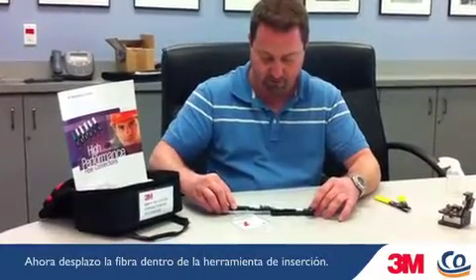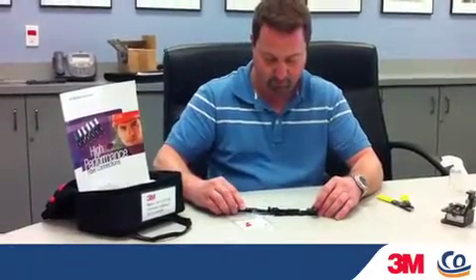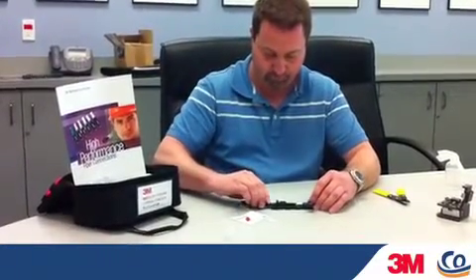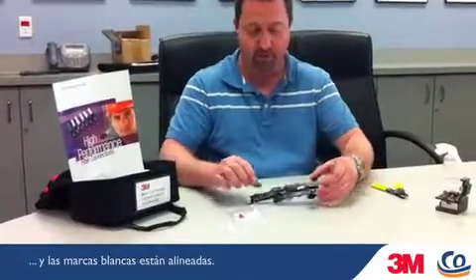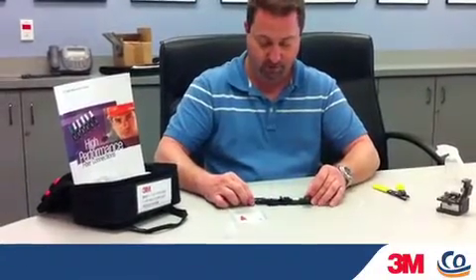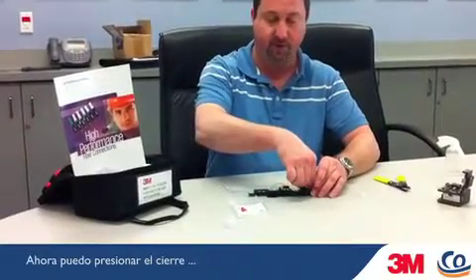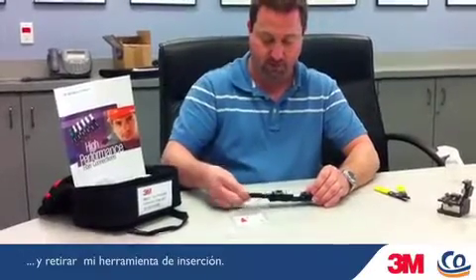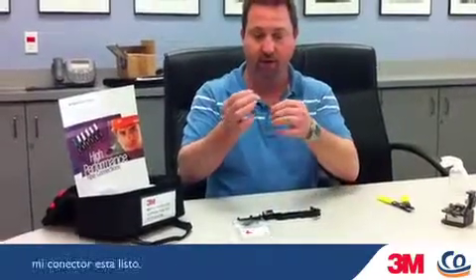Now just slide the fiber into the slide-in tool. When the door pops open and my arrows are lined up — white arrows to white arrows — my connector is done. I can now just click this shut, unlock, and pull out my insertion tool, and I'm ready to go.